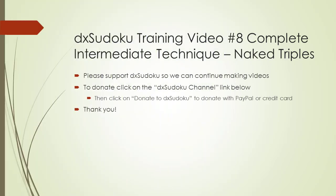Please click on the Donate to DX Sudoku button to make a donation with PayPal or credit card. Thank you for your generous donation and support. This completes DX Sudoku training video number 8. Thank you for watching.